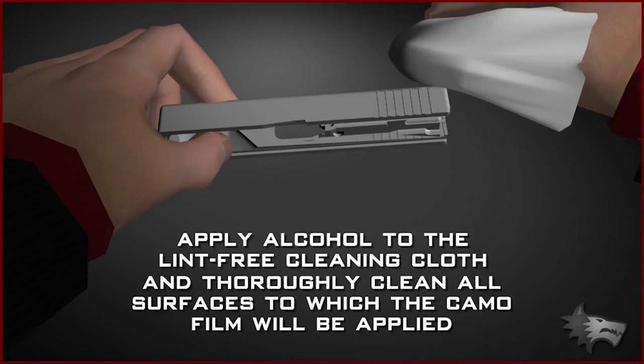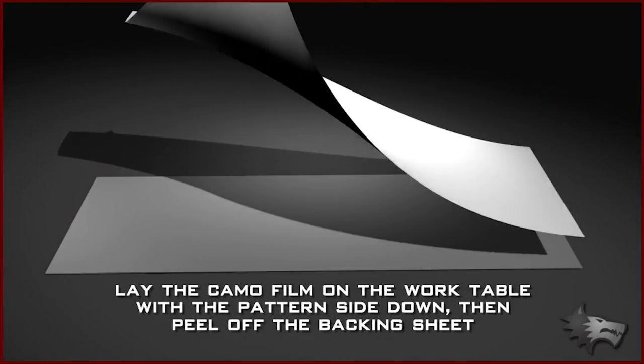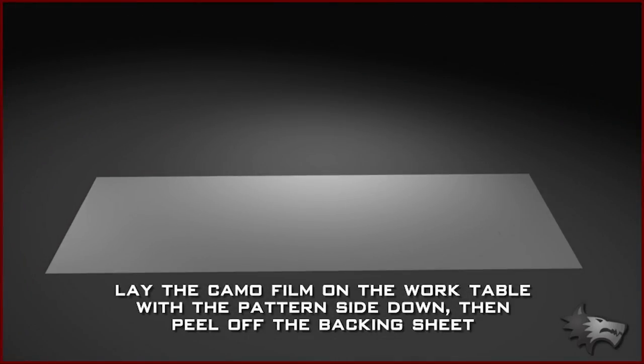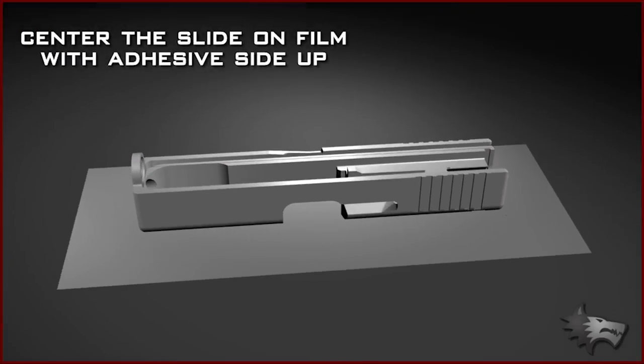Separate one of the smaller sections of film from the main sheet and lay the film on the work table with the pattern side down. Then peel off the backing sheet and center the slide on the film with the adhesive side up.